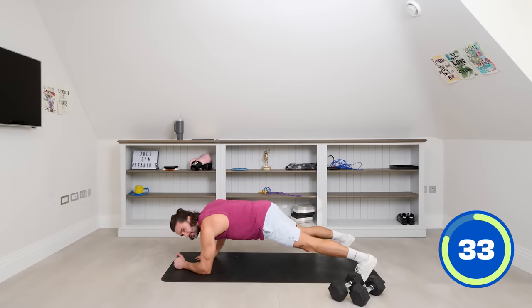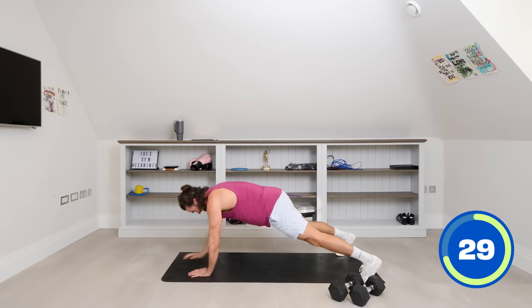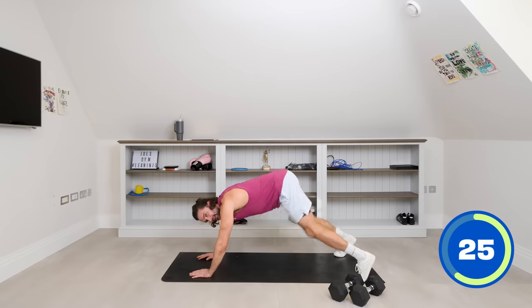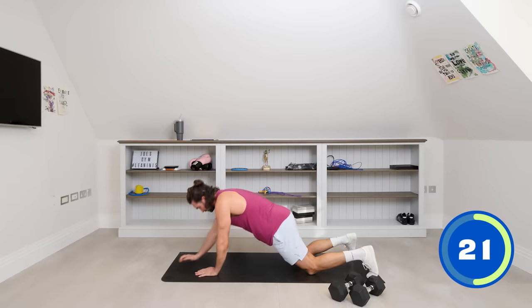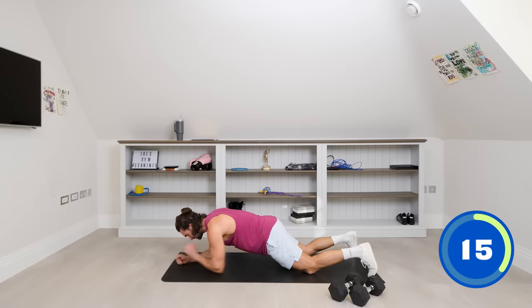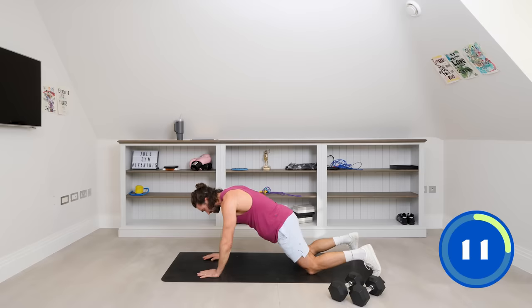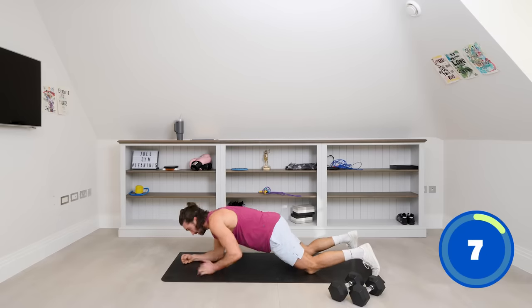No rotation in the spine — try not to rock left to right. If your bum is in the air, same thing: drop to the knees and repeat from there. You can do the same even if shoulders and chest are tired. Just keep those abs in, squeeze those core muscles. Elbow, elbow, hand, hand. Last ten seconds — just alternate the hand you push up with: push up with the left, push up with the right.